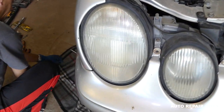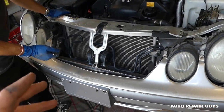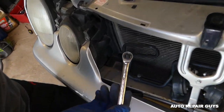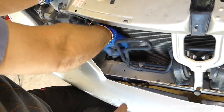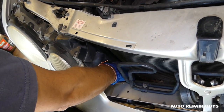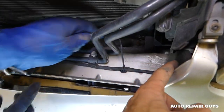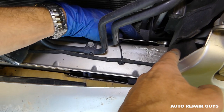You might think you're done but you're not yet. We need to get a 13 millimeter — there is a hidden nut right there in front of the condenser by the headlight, a 13 millimeter nut. There is one on this side as well, so you need to remove both of those.